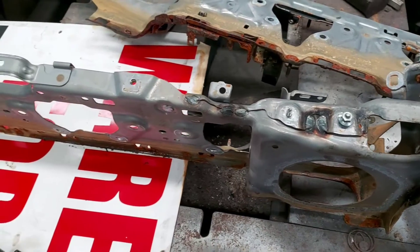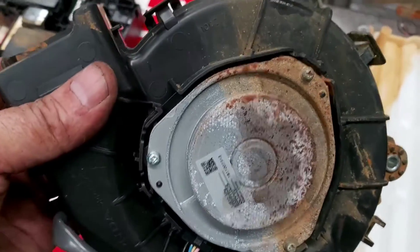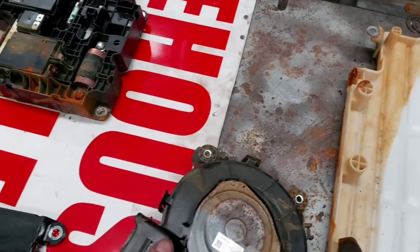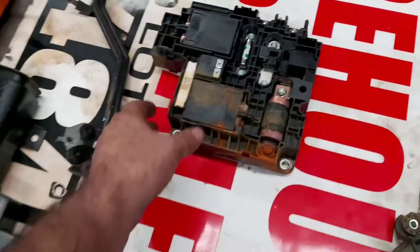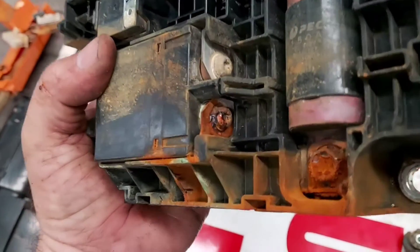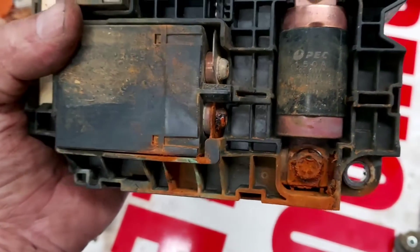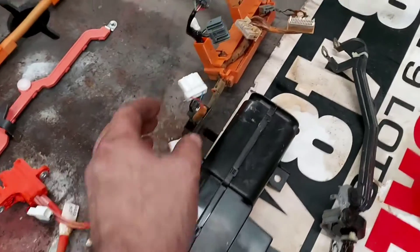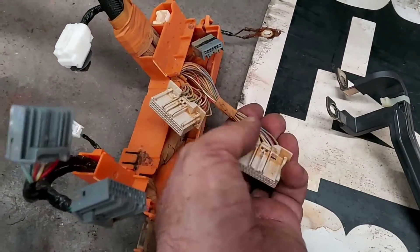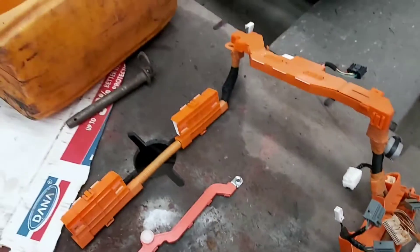I just finished taking everything apart. Look at the cooling fan - water penetrated the motor. Sadly, the management unit is totally flooded. The junction block flooded and provoked all this oxidation. The electronics, especially the connections, were all super corroded - and this was just a couple of days after flooding.